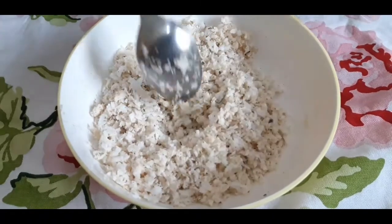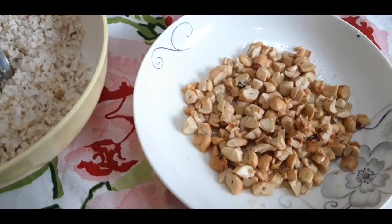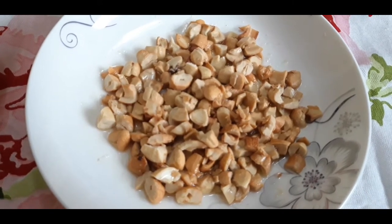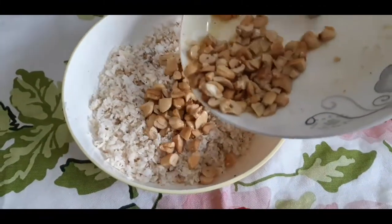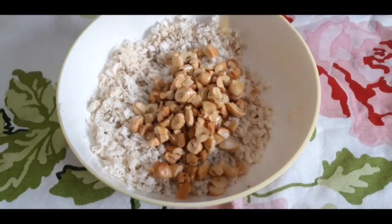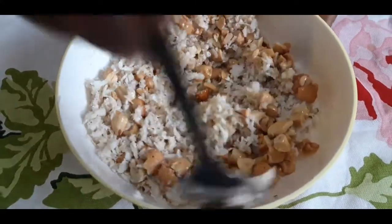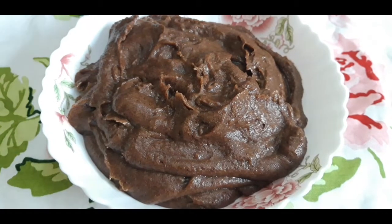Now definitely for dry fruits — I have taken some cashew nuts, cut into small pieces, and made a golden fry in ghee. I am going to add them here. Mix this also nicely. Mix this well, now I am going to add the toppings here.